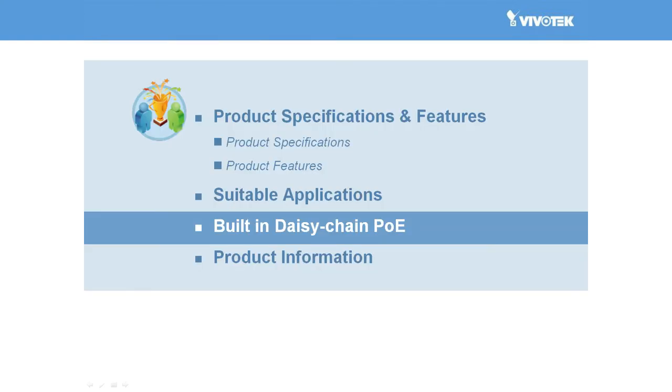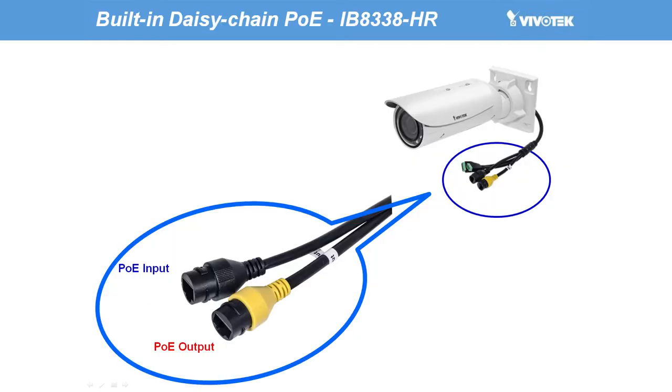Another breakthrough in this range of cameras is that Vivotech has equipped the 38H series with daisy chain PoE. As this is a brand new feature in the IP surveillance world, let's take a moment to talk about how it can empower our users. Among the already outstanding 38H series, there is one camera, the IB8338HR, which is specially embedded with daisy chain PoE.